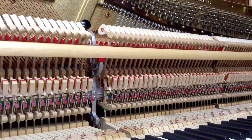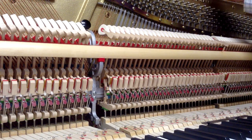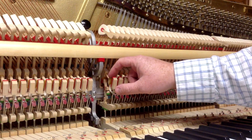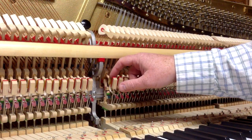Welcome to our next video. Today we're going to be showing you how to adjust the back checks and the checking distance on a vertical piano. The first thing you want to do, just to clarify what our parts are: here we've got the whippen. This right here is the back check, which catches on this part of the hammer butt, which is called the catcher.